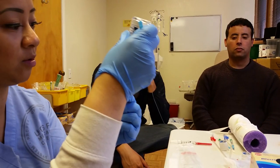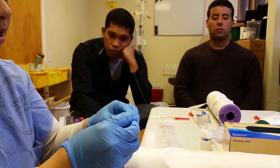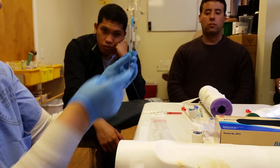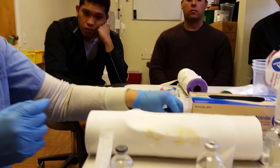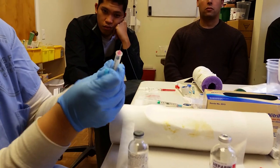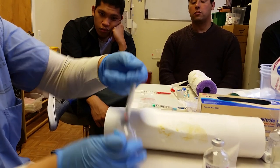I normally try to get as much air as I can out. Clean the top again. Put the other needle in. Pull back point five. Pull it back in. Push the air in.